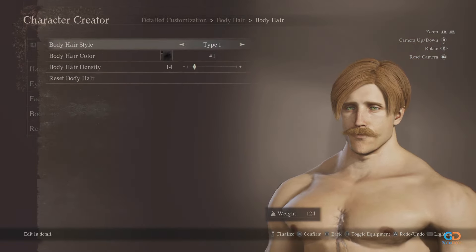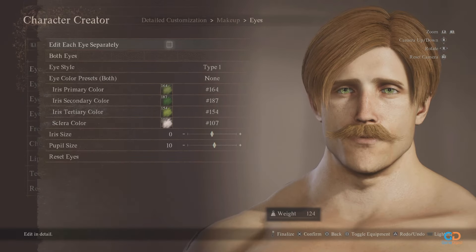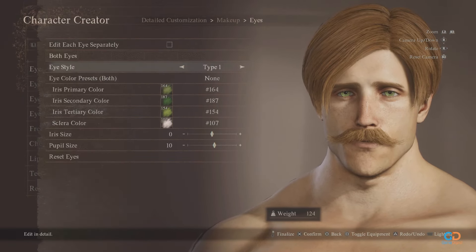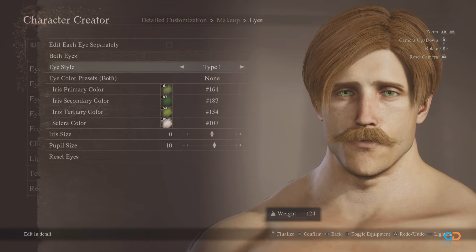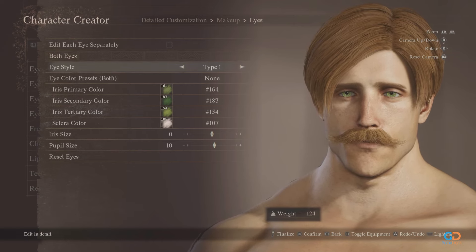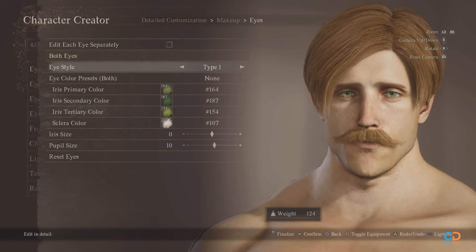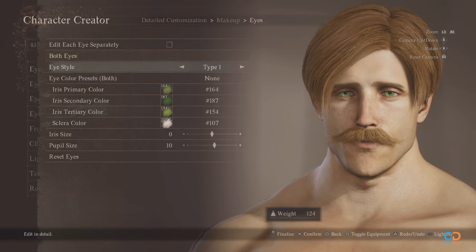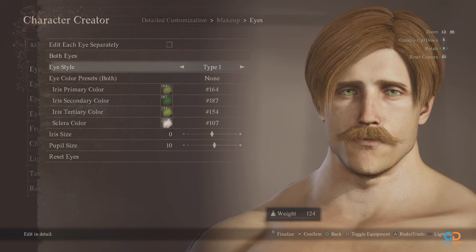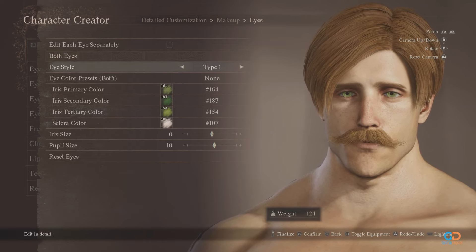Body hair should be at default or at a minimum. Now for the eyes, choose type 1 design. The iris primary color should be at shade number 164, and the secondary shade should be saturated, so choose 187. This will give the iris a greenish tint even when zoomed out. The tertiary color should be brighter, so choose shade number 154. The sclera should be maintained whitish at 107. Iris size at 0 and pupil size at 10.